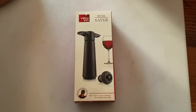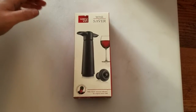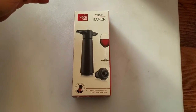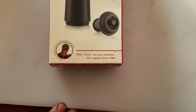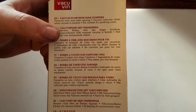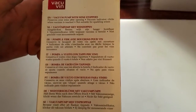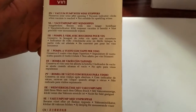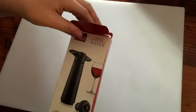Hello everybody out there in YouTube land. Today we are going to be unboxing the Vacuvin wine saver with Click Vacuum Indicator, the original since 1986. Vacuum pump with wine stoppers preserves your wine after opening; vacuum indicator clicks when vacuum is reached. Not suitable for sparkling wines. So let's open it up and see what you get.